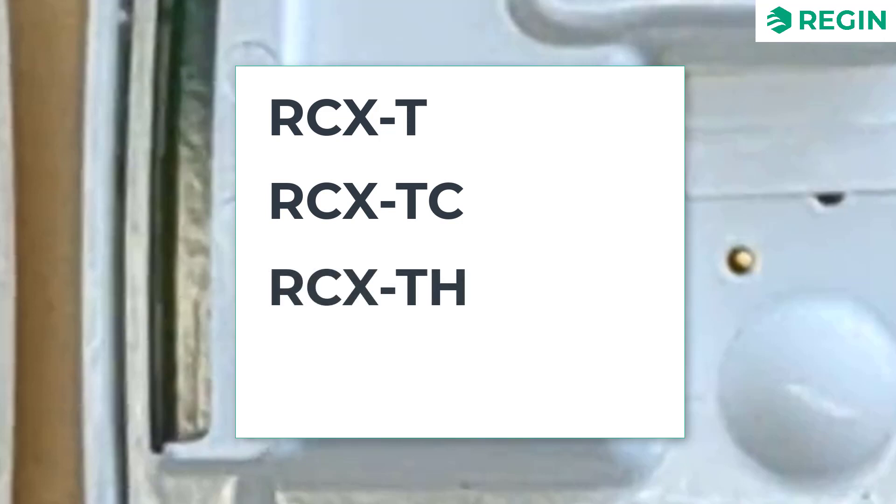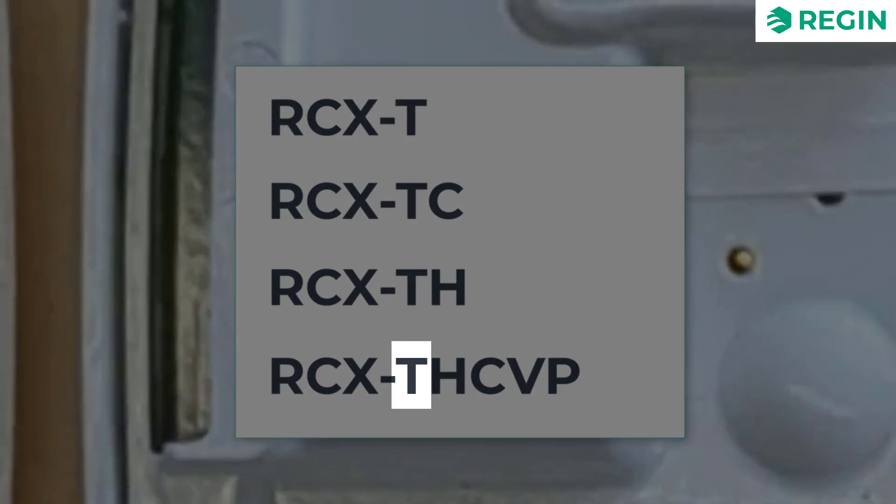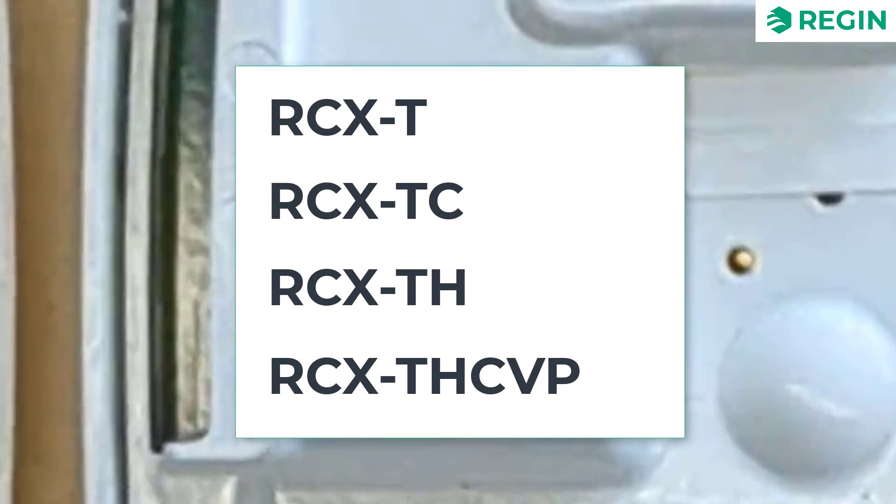The fully equipped model is designated RCX-THCVP, with onboard sensors for measuring temperature, humidity, CO2 and VOC, as well as a PIR motion sensor. Finally, all models with a display are marked with a dash and the letter D.